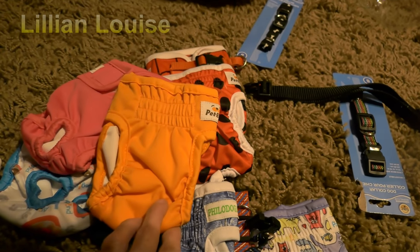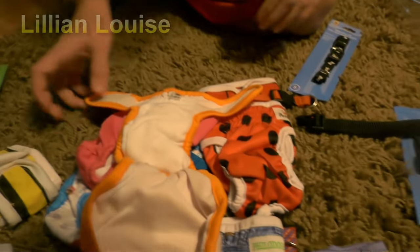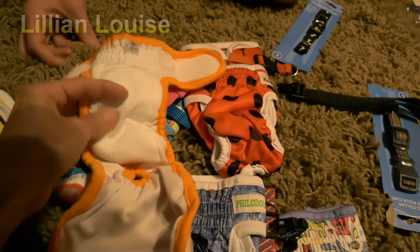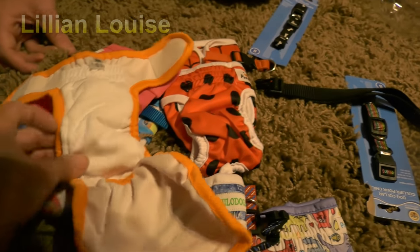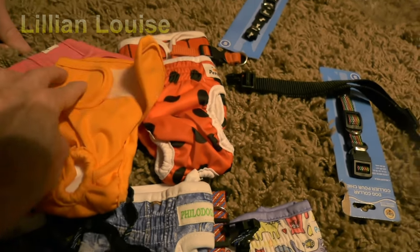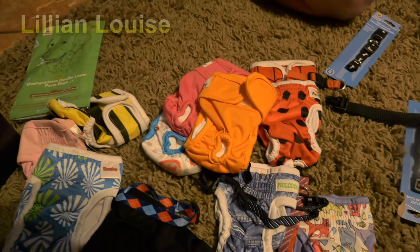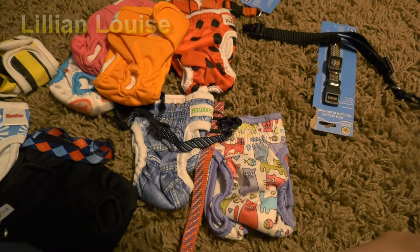They come in extra small, medium, large, and I think they even come in extra large. It's got breathable material in here, and an extra little pad in there. These are washable, so if they have an accident you can just throw them in the washing machine. Those are something new that I found and wanted to try with Lillian, and it works perfectly.